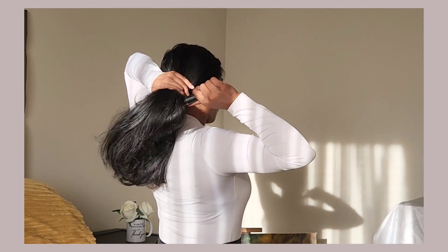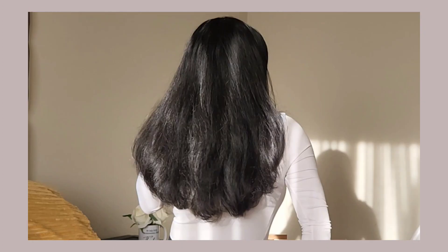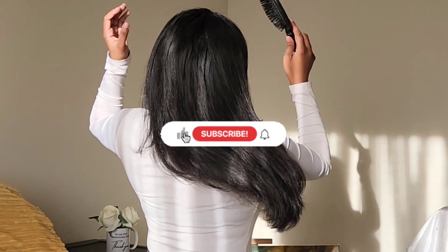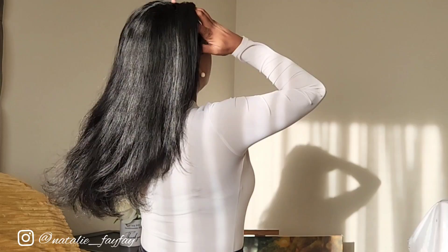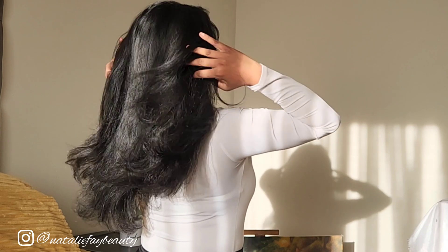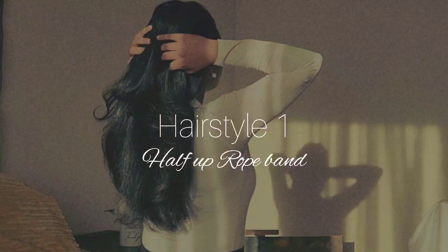Hi guys, welcome back to my channel. Today is a hairstyle tutorial and I'm really excited to play around with some hairstyles. I haven't done a video like this in a long time, but today I have a few simple and pretty hairstyles that I think you will love. I've been staying away from heat recently and I've seen a big difference in my hair. For today's prep I just washed my hair and did a quick blow wave to prep for my hairstyles.